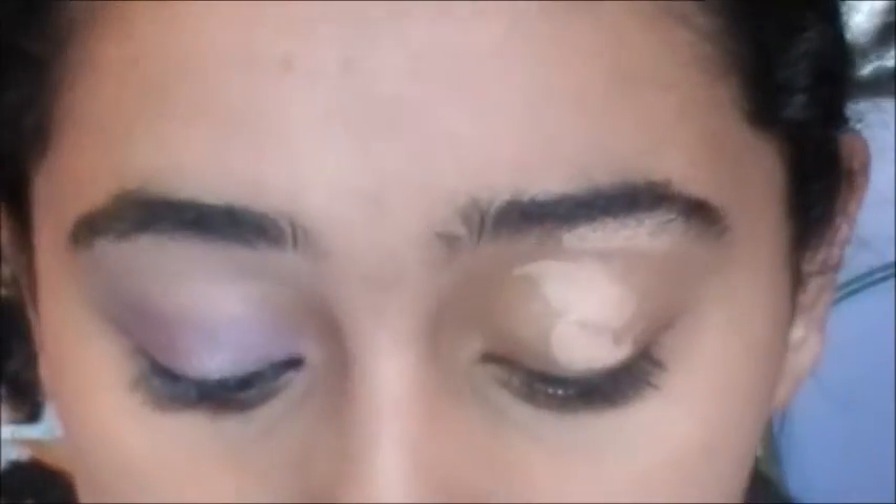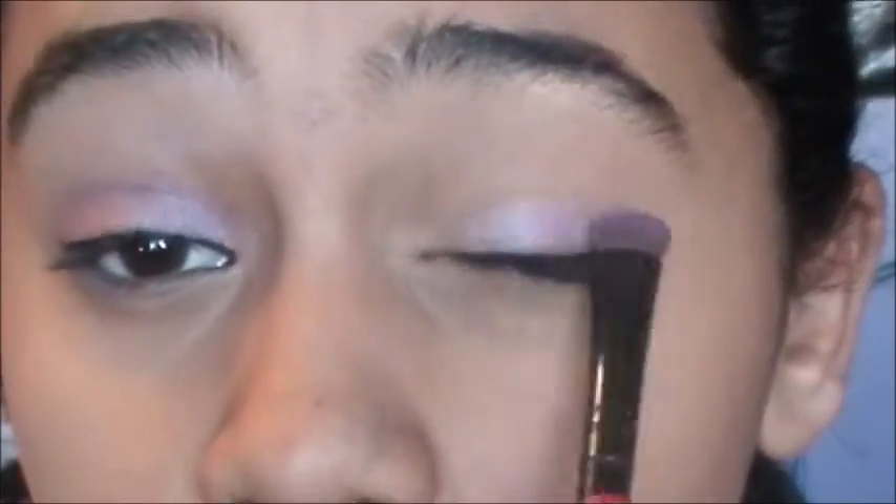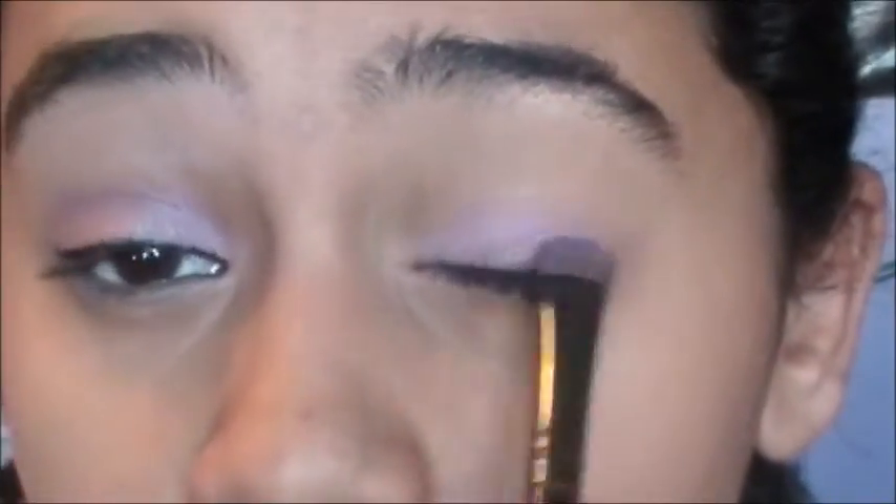Now, eyes. The first color we're going to use is purple. I'm going to start by putting concealer on my lids just to prime the lids and to cover up any veins. I'm going to first just take this light shimmery lavender color and pack this all over my lid. Make sure not to get in the crease though.